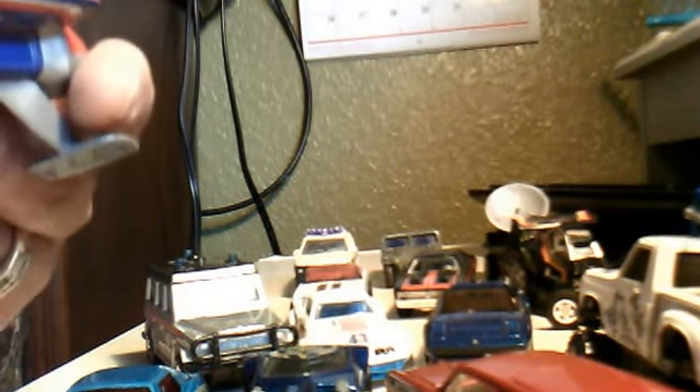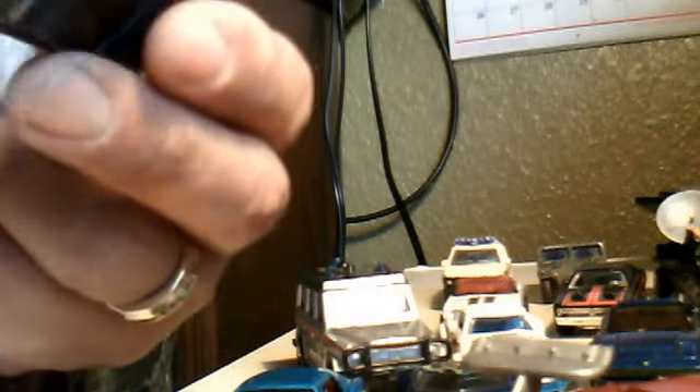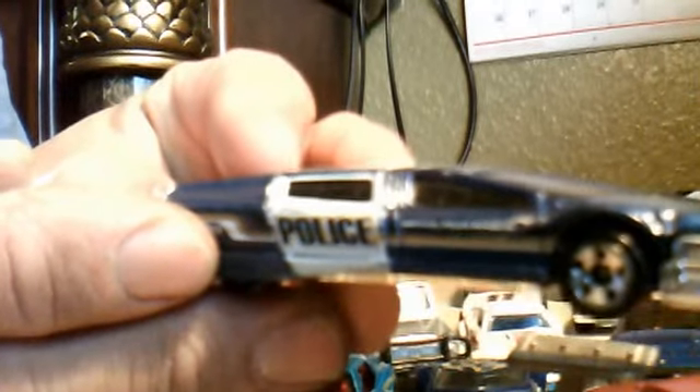We've got this one — Matchbox Hydroplane. It's got the little guy inside. Pretty cool. I've never seen one of these. Plastic base, metal body. This one — the Sentinel 400, Hot Wheels Police. Pretty cool, little beat up but nice.